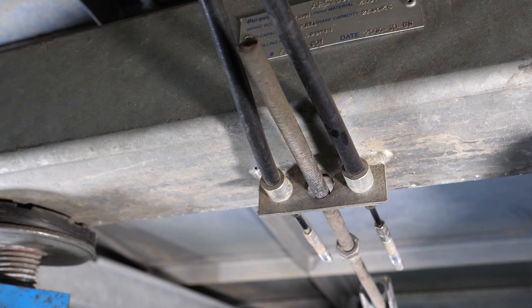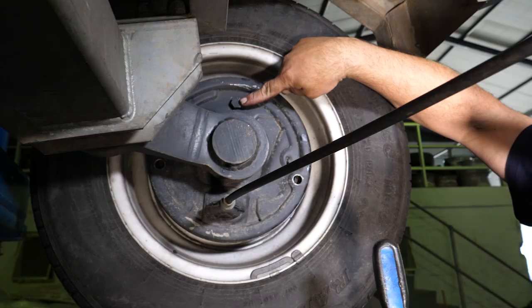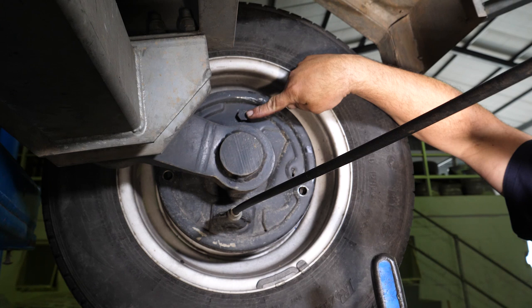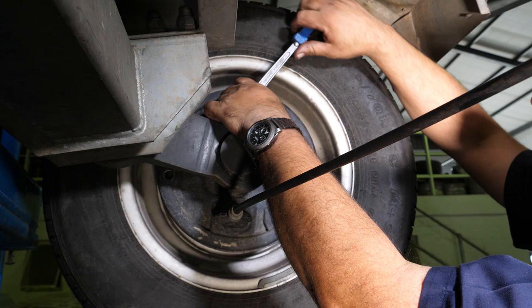Once you have ensured that everything is loose, it is time to adjust the brake. The brake is adjusted using a suitable socket. You will see on the back plate, opposite the cable entry point, there will be a hexagon nut. This is the brake adjuster and it usually requires a 19 millimeter socket spanner.